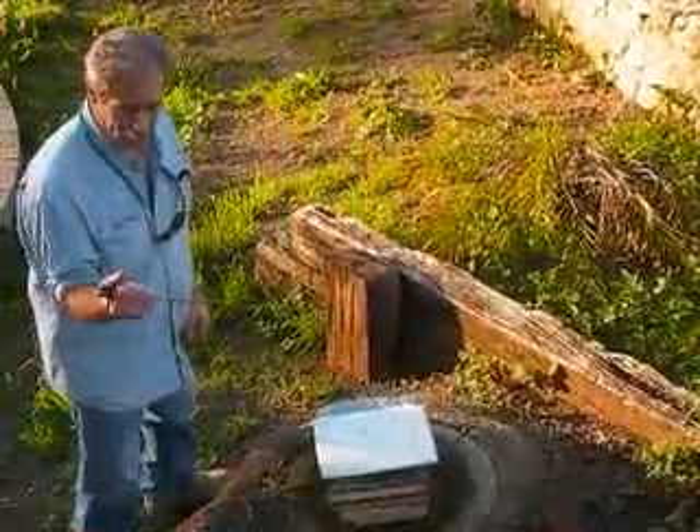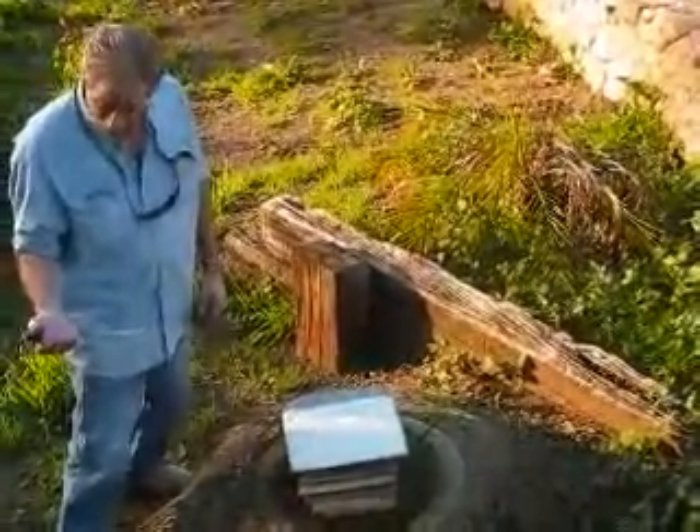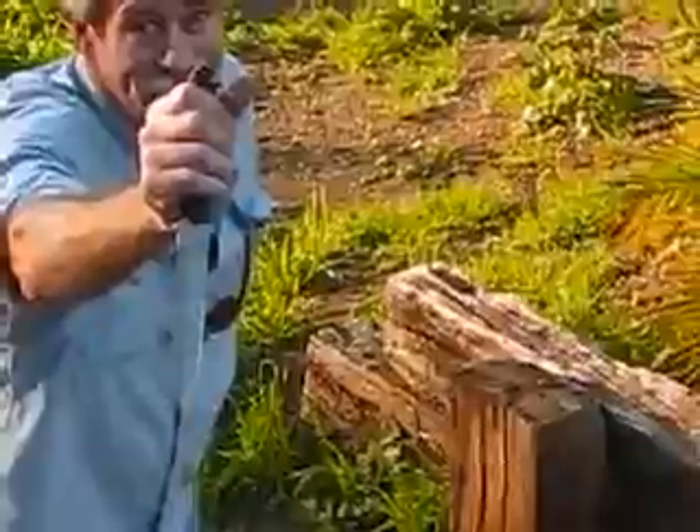Now we're going to test the Queen's Bishop — Dead Metal Knifeworks Queen's Bishop, serial number 118. I don't know if you can zoom in to see the number, but Ryan, this is yours.